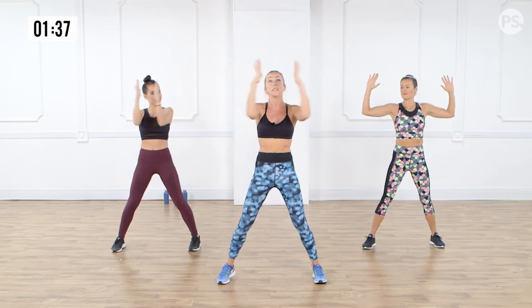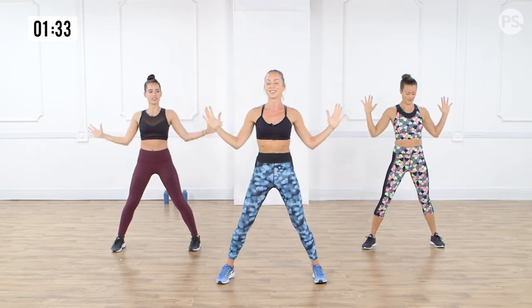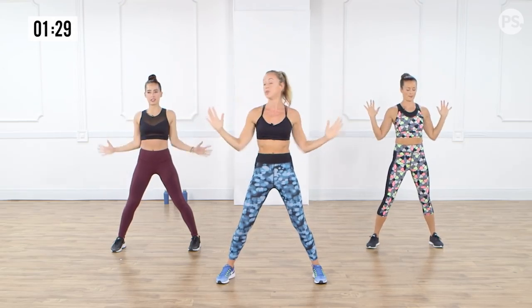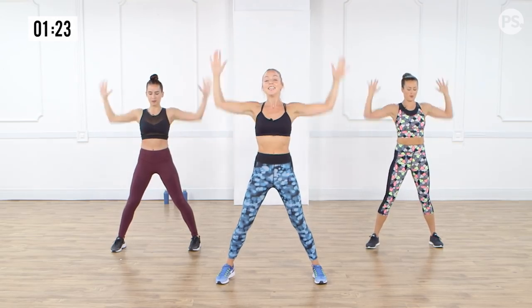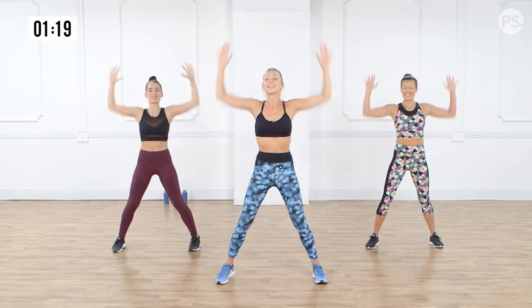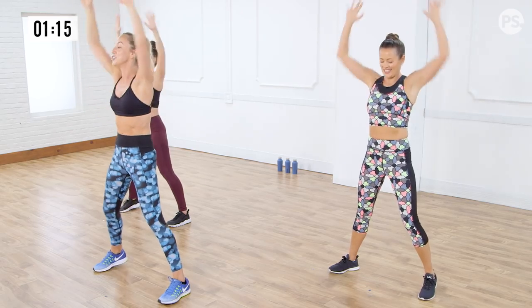Now we're going to take the arms up and down. Slow it down and bring it down. Up and down. You want to really use those elbows to drive the arms down. Now let's speed it up as always. Push it up, down. It's like a stretch but also a toning section for the arms.